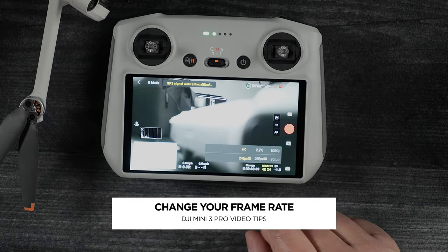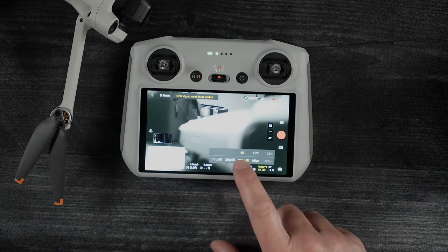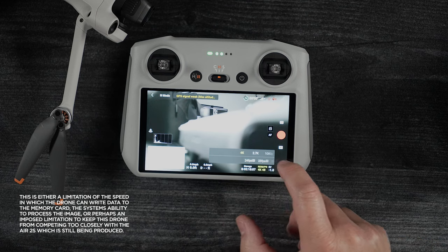Let's talk about frame rate. The first three frame rates are HQ for high quality, and the last three don't have that. The actual recording capabilities of this drone will capture a higher bit rate at these lower frame rates. 24 frames per second means it's capturing 24 frames for every second of video. The bit rate is essentially the amount of data within each of those frames, and going beyond 30 frames per second, it steps down to a lower bit rate, meaning you're getting a lower quality image.